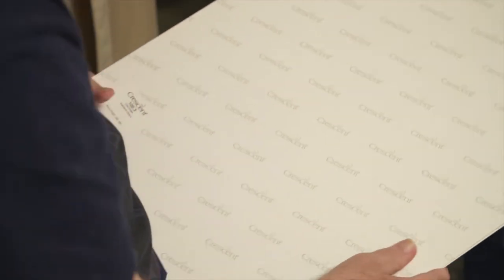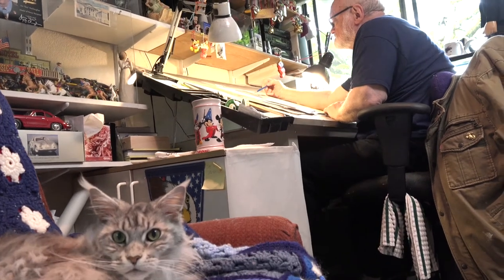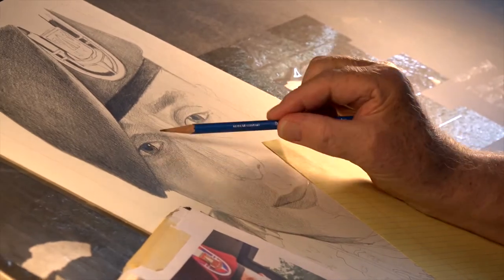Crescent board has been the surface that I've used for 50 years. The board is all I want to do. I've tried paper, but I work hard on the dark areas because I love the contrast, and I tear the paper.